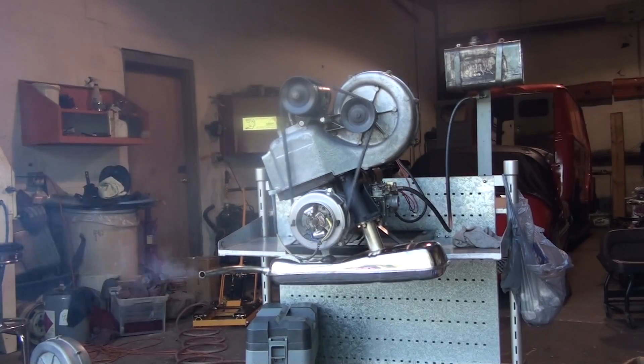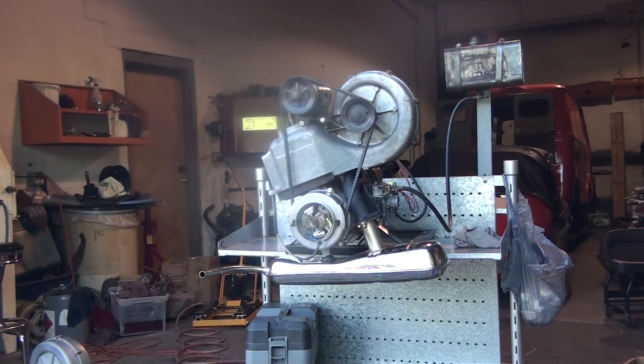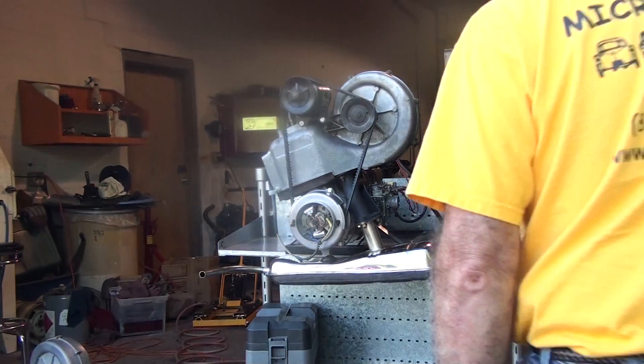This is running on our test stand. It's cold, so it will not idle extremely well until the motor heats up — it will probably die. Once the motor does heat up it comes to a nice idle. The motor seems to be okay. The noises you hear are the aluminum test stand, which makes everything seem a lot louder. I will restart the engine.